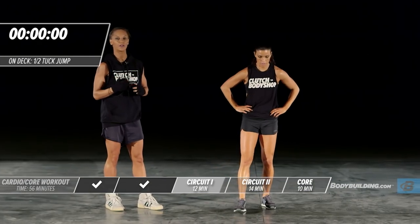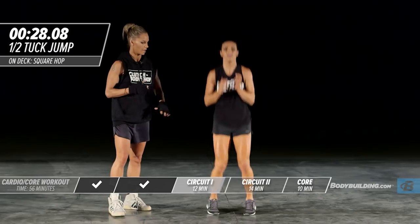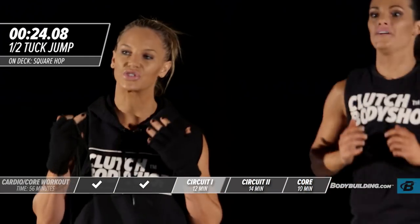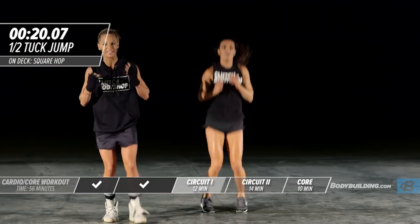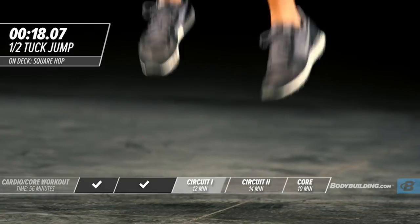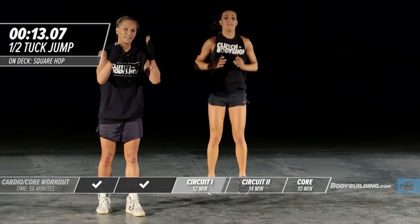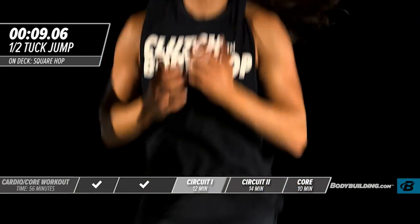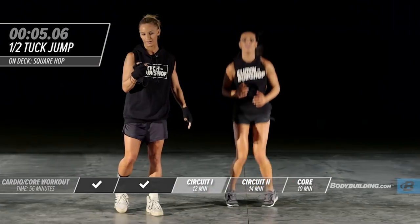Moving right into half tuck jumps. Bringing the knees halfway up. Try and hit the ground as softly as possible. I once had a coach say: land like you're trying to sneak up on me, like a ninja. That's how you want to land when doing anything that's jumping — it's really going to help preserve the body from high-impact aches and pains.